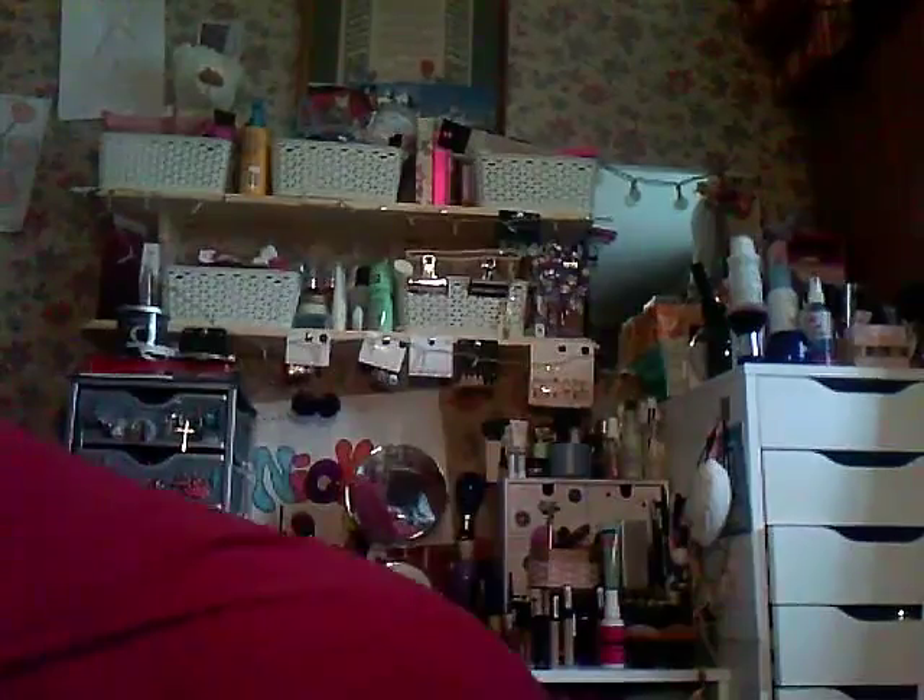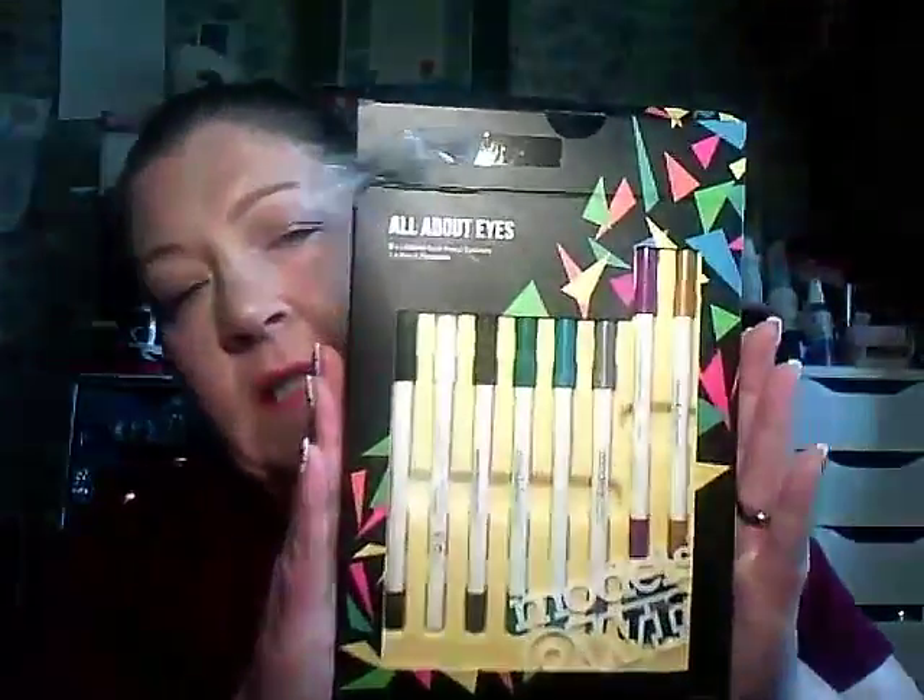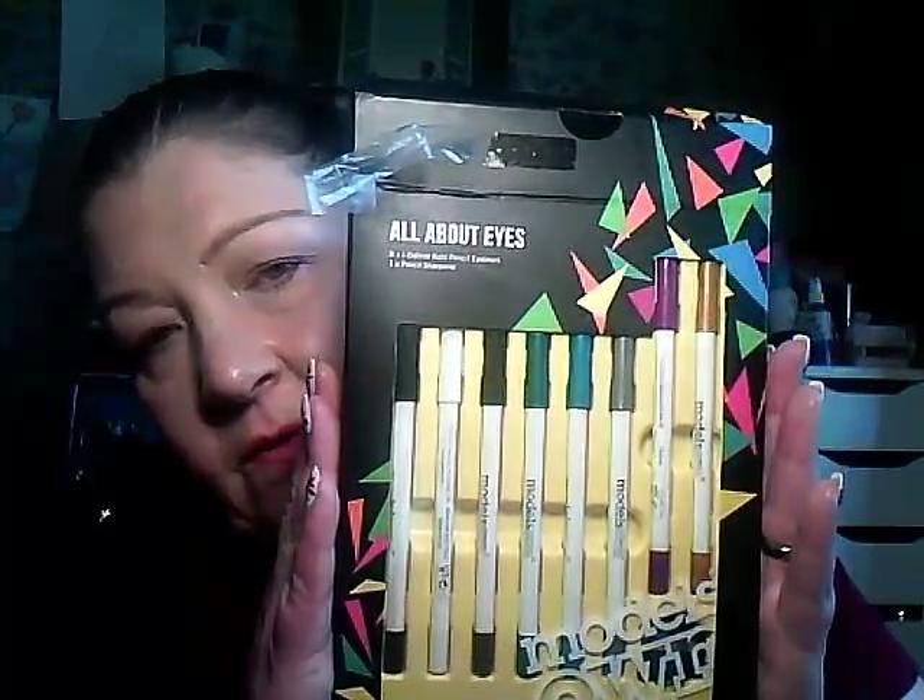From TK Maxx, after I bought the brushes, I spotted these and I couldn't believe the price. I think my YouTube friend Lisa raves about them. They were reduced from £20 to £7.99, then reduced again to £6. These are Models Own pencils — I've swatched some and they are beautiful. You get 8 pencils for £6. Ridiculous — what a bargain.